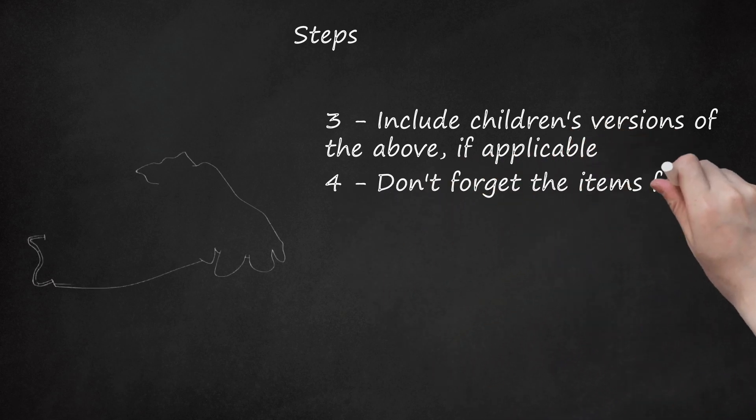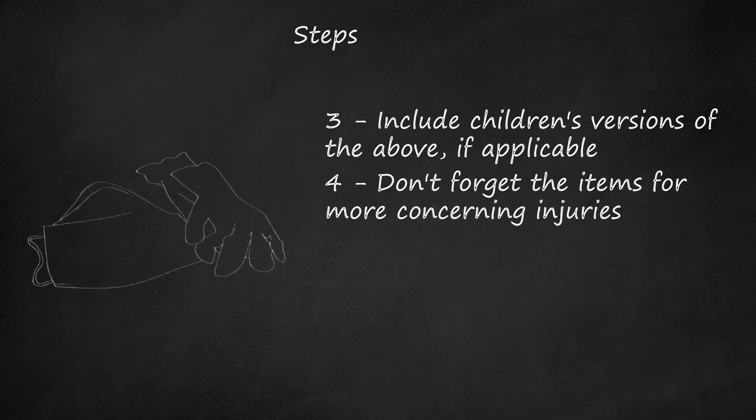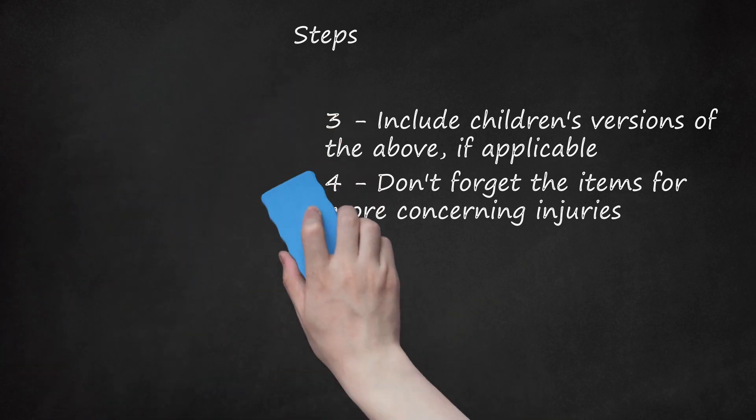Step 4: Don't forget the items for more concerning injuries. These items should include hot and cold packs, disposable synthetic gloves, a disposable mask, a suction bulb, anti-diarrheal medication, eye wash, and plastic bags for disposing of unhygienic items.